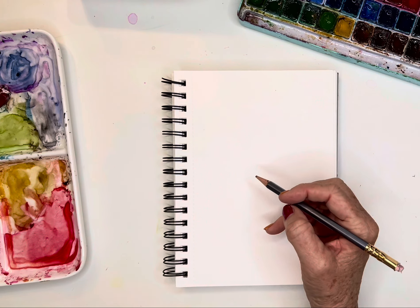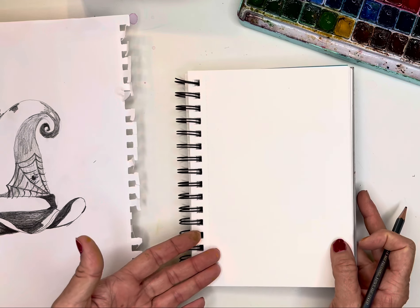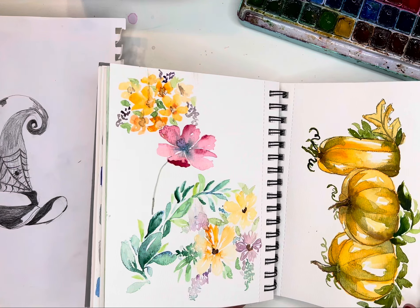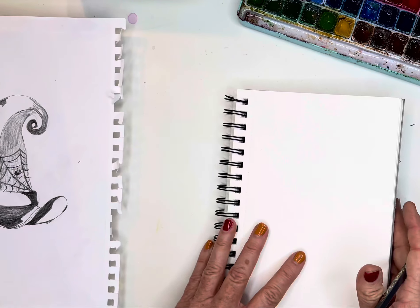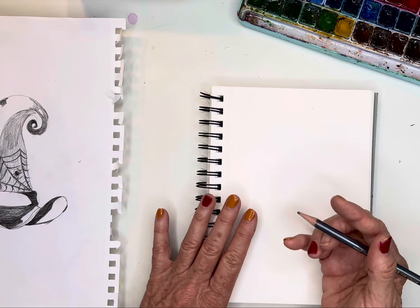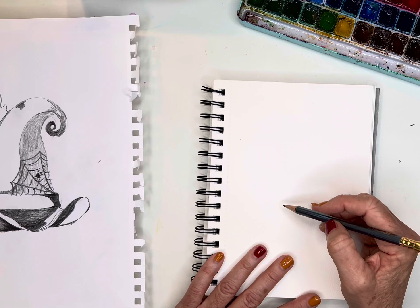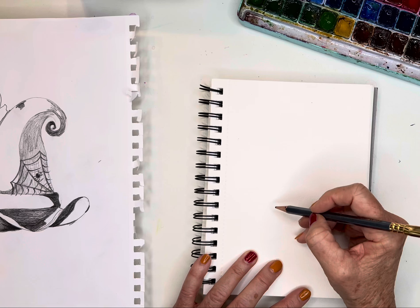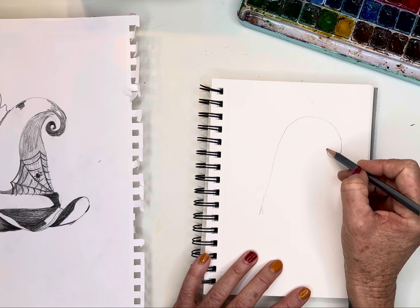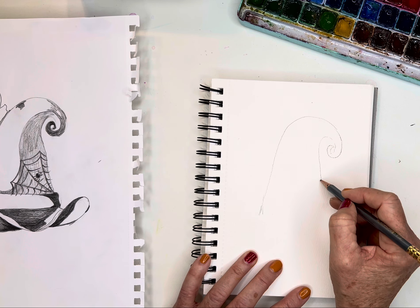Let's go ahead and draw my little witch's hat using the drawing I did last night, using my Artisto paper — my favorite. I keep them all in here; they're all spiral bound. Right now this is kind of my fall palette, so it's got all my fall pictures in it, and next year at this time I can grab this for inspiration. I love these — they're also very thick and I love the texture. I'm going to be using my favorite Blackwing pencils. Let's draw this fun little witch's hat.